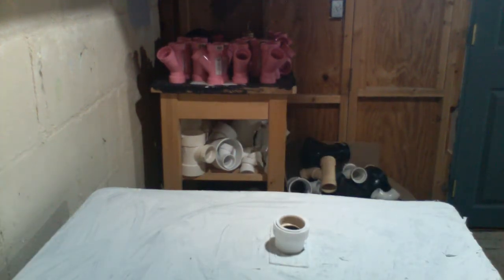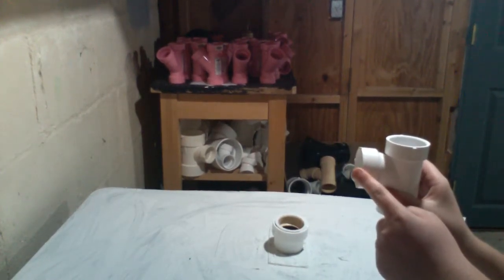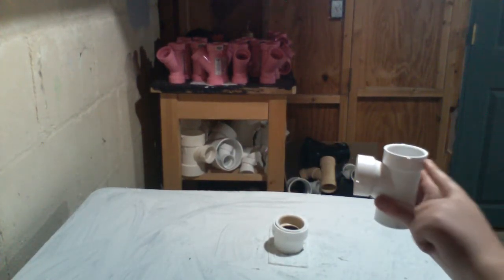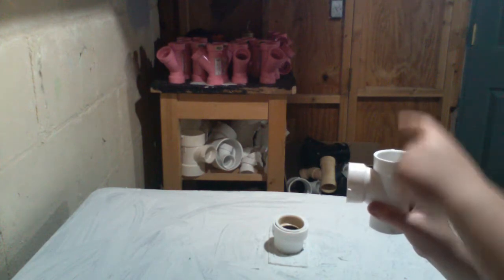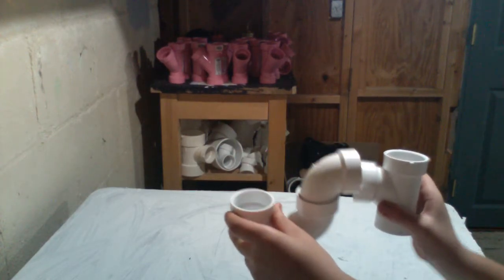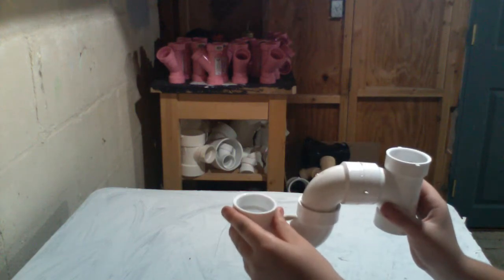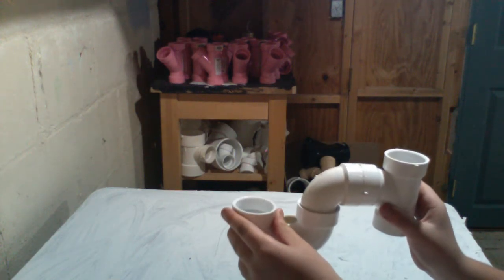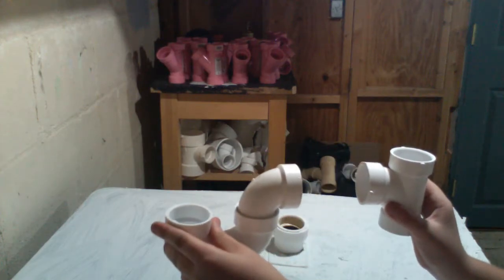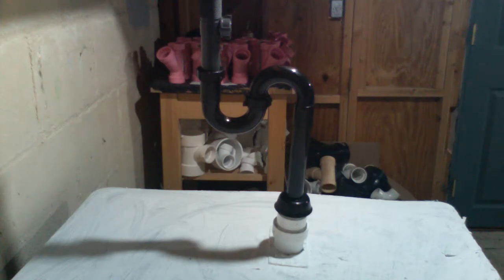If you're going this far with replacing the s-trap, you should really install a t-fitting with a vent and p-trap connection. This connection will act as the vent and will prevent the p-trap from getting siphoned out. A p-trap is like an s-trap, but a p-trap has a vent fitting attached. If you do install this vent fitting, make sure you don't crown-vent the fixture.